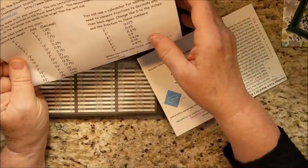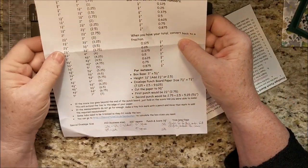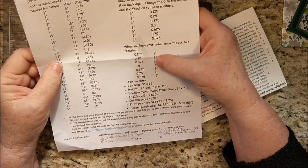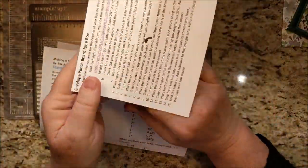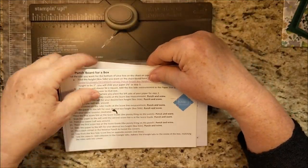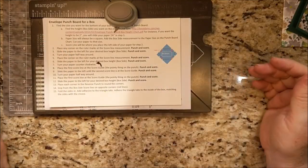You can print off this chart that figures out your box height, converts fractions back and forth, and includes step-by-step directions. This side is for the box, and you can put those together and slide them under here for storage.